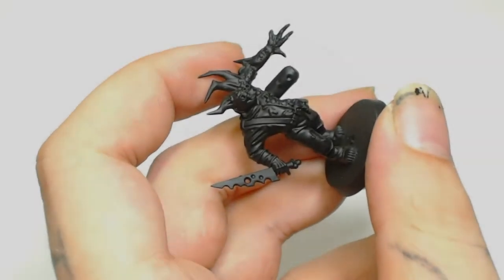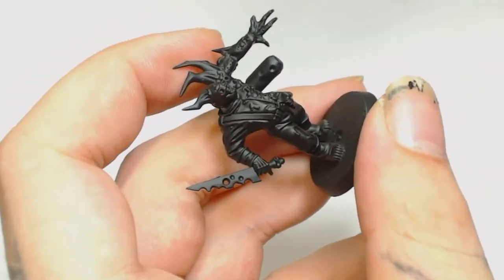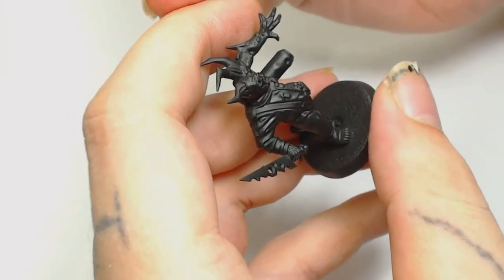Hi guys, I'm Dodge, welcome to Big Mech's Workshop and Paint Studio. Today's video we're painting a Pox Walker — really loving the sculpt on these, and their rules for the game are pretty cool as well.